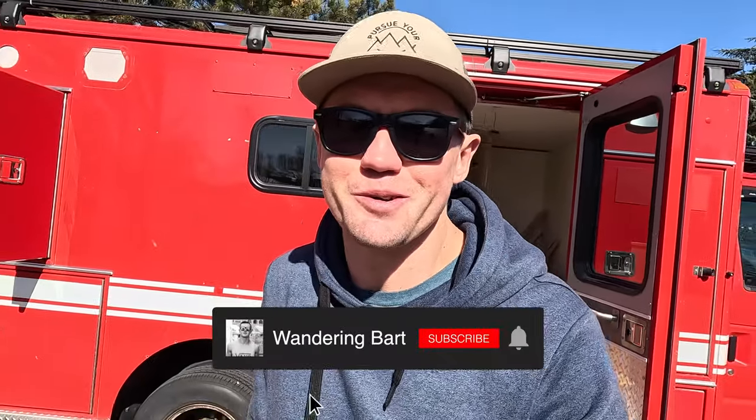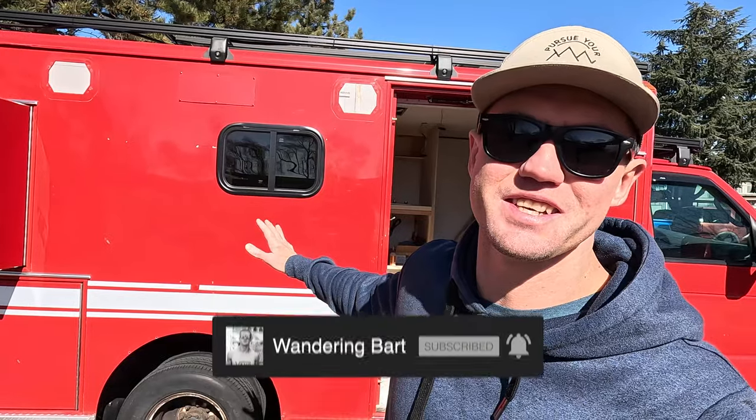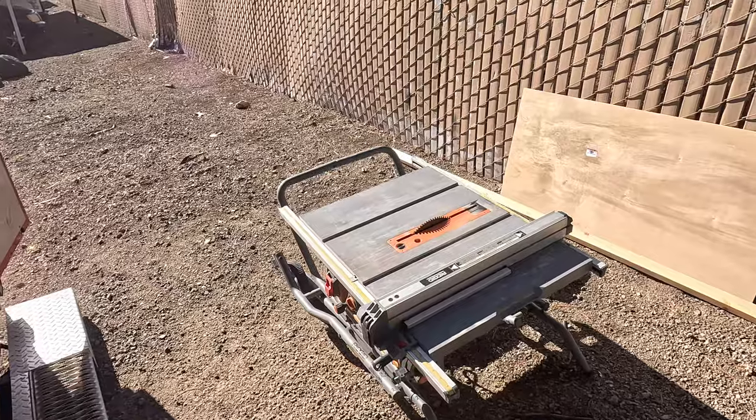What's up everyone, welcome to the next video. If you're new to this channel, my name is Bart, and this is my 2006 decommissioned ambulance that I've been building out for the past few months.